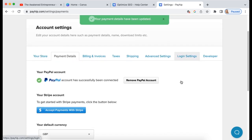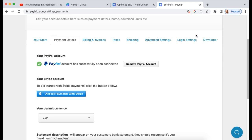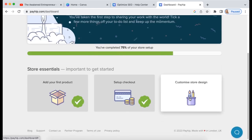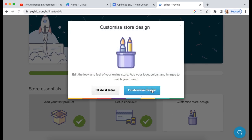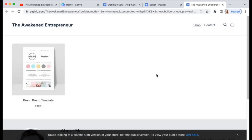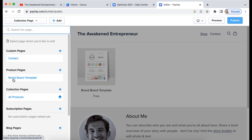Once you've added your payment methods and set your currency, go back to your dashboard and click 'Customize your store.' You can also find that under Store in the menu. In the store builder you'll see a preview of your store — at the moment it looks pretty bare, just a basic shopfront with a contact page. We're going to make it look a lot nicer.